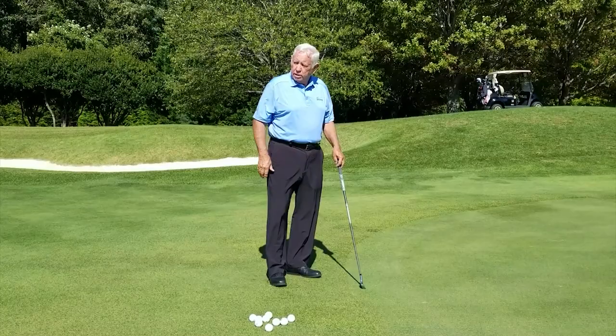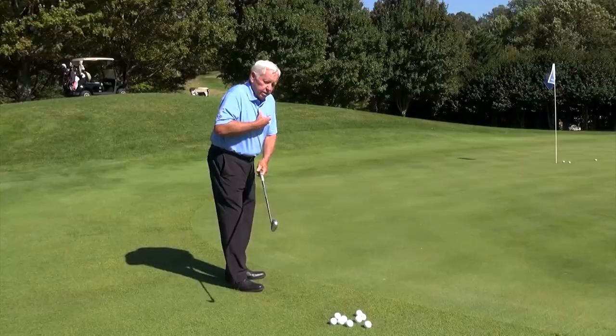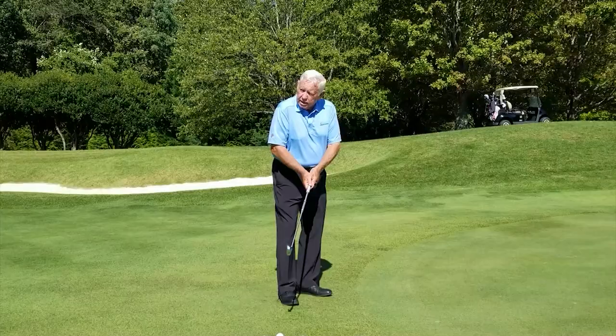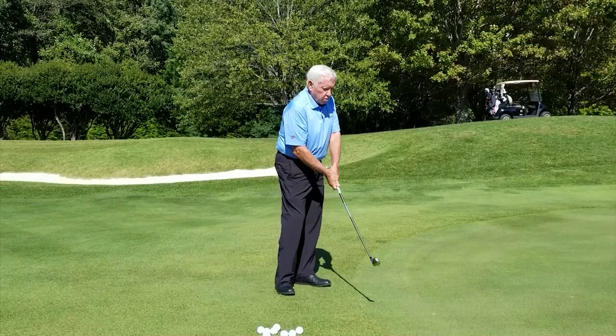When you heave it back, you must not allow the two-way stretch to come out of your backbone. If you go back and allow your backbone to relax, immediately you put empty space back in between the core and the clubhead. So when you heave it back, you keep it stretched, and then you just drop your arms, and the turn will instantly engage the clubhead.